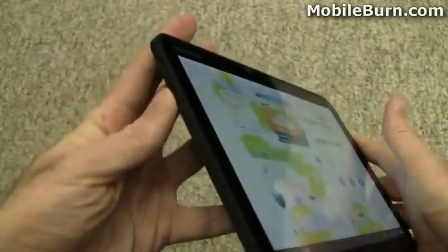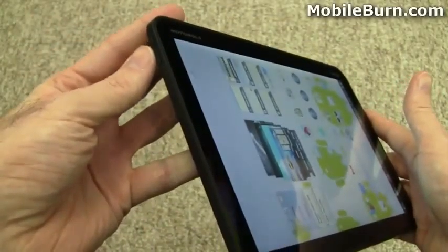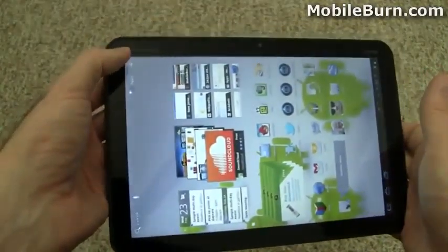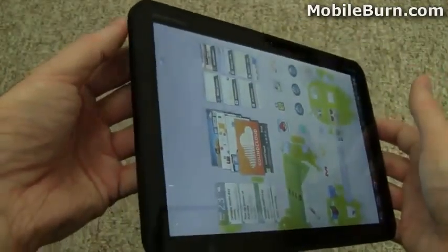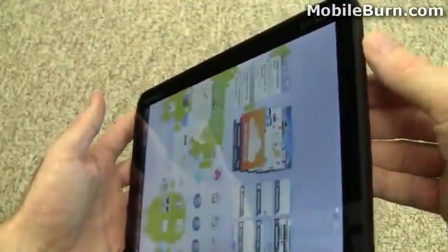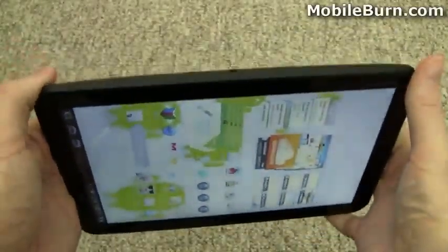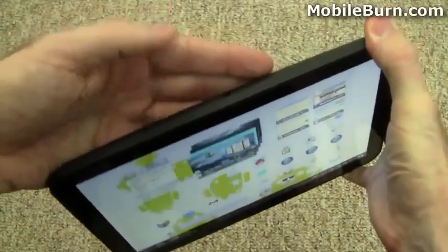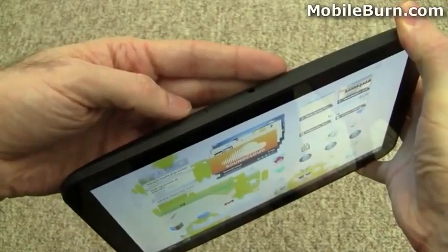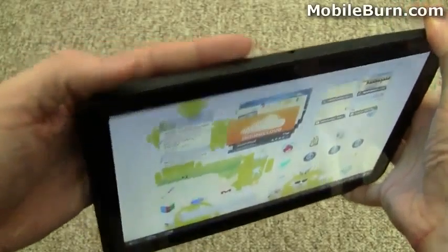Taking a look at the hardware design — volume controls up here in the upper left hand corner, depending on how you have it oriented, but we'll assume it's meant to be used this way since Motorola and Verizon are written this way. On the other edge there's not really much to see. Up top there is a 3.5mm headphone jack and a slot where the microSD card and SIM card for the LTE upgrade will go.